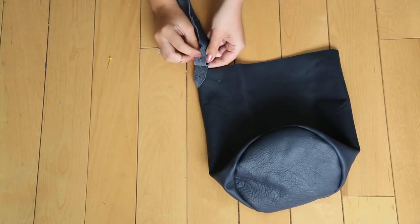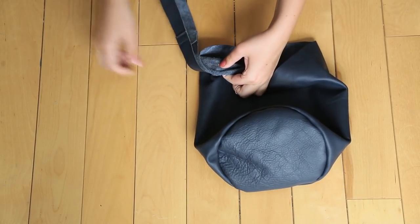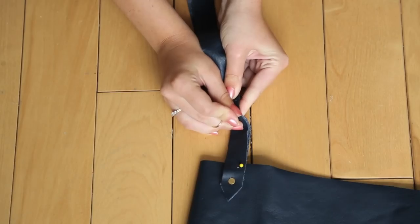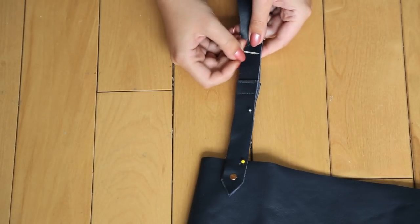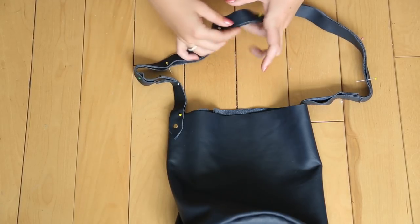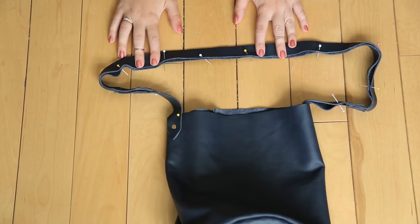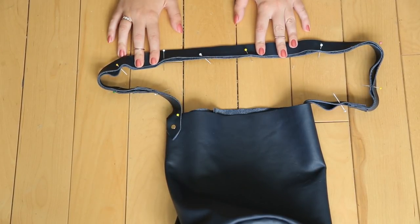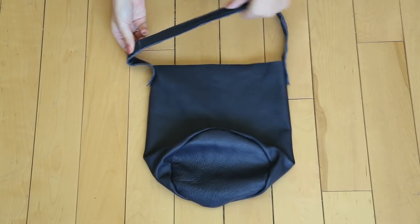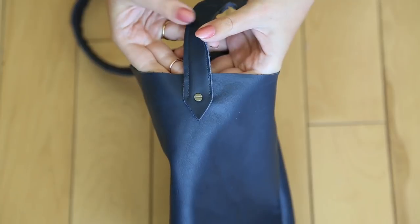Now we're going to assemble and sew. Putting the two bad sides of the straps together, line it up with the hole in the bag. You can put the screw stud in at this point to hold it in place, but take it out before you start sewing. Pin up one side of the strap — wherever the stitch is going to go so any pin holes are under the seam line. You can skip this if you don't mind the raw inside of your leather. Once pinned, take it to your sewing machine and sew one line from the screw hole on one side all the way to the other side, then repeat on the other side of the strap.